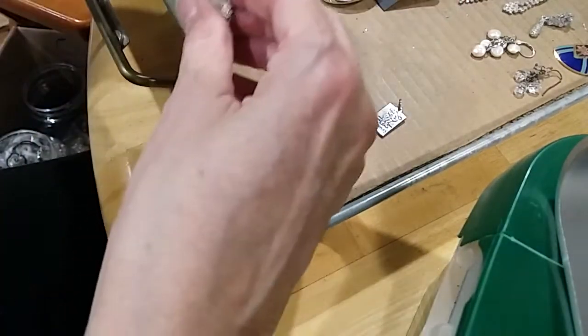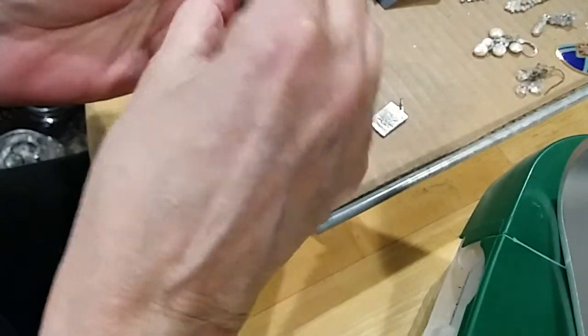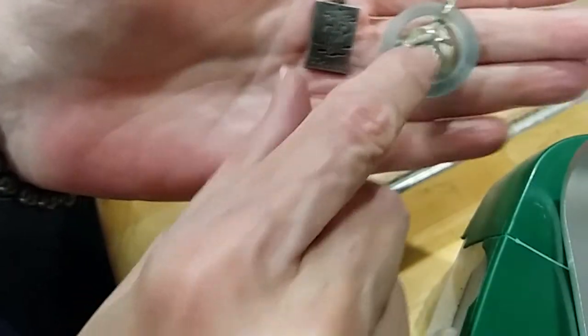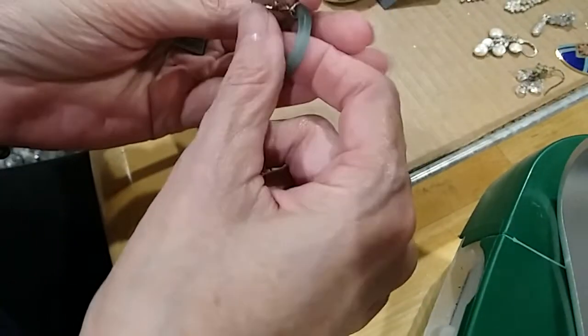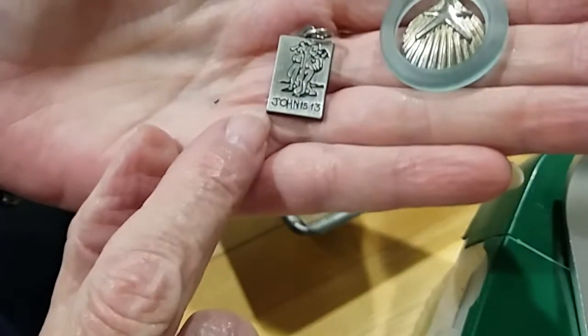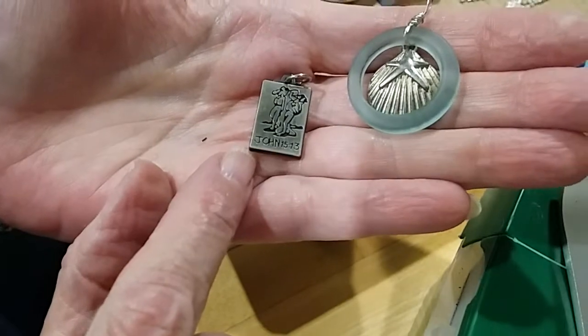We have these two pendants. This one looks like sea glass with a seashell — I didn't see any markings on it. And this one says John 15:13.